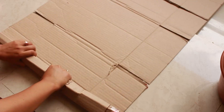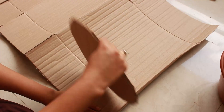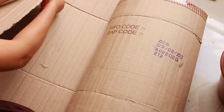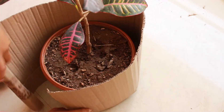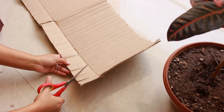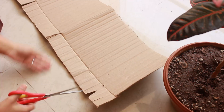We will make a structure around the circle using cardboard. The cardboard is folded in this way — it is not easy to make a circular shape, so we cut it to whatever size we need. We will check the size of the planter once again, then make cuts at the bottom so it easily folds and closes on one side.